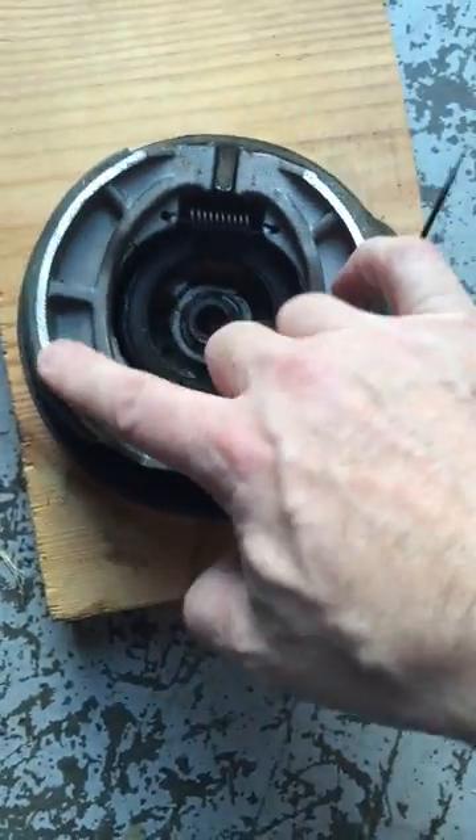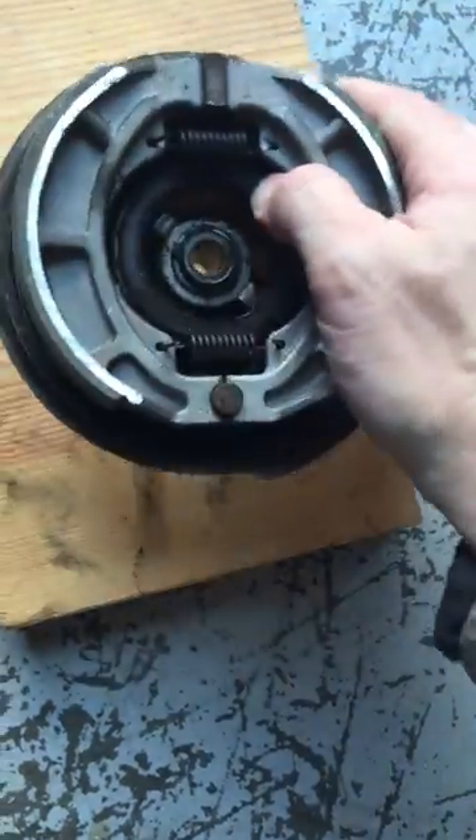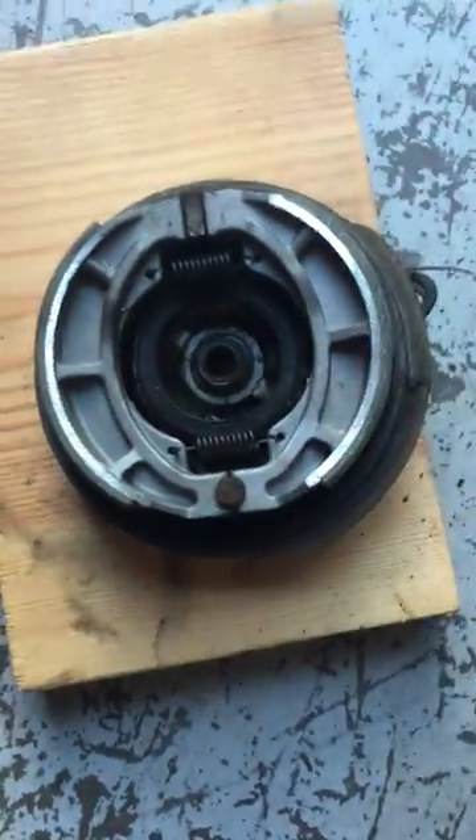All you do is pull these two apart and they slide over that post. Okay, maybe that's it, we'll give it a try. Good luck!